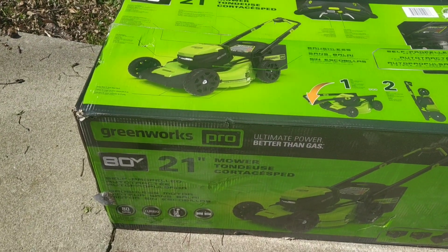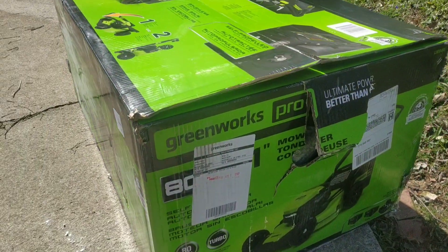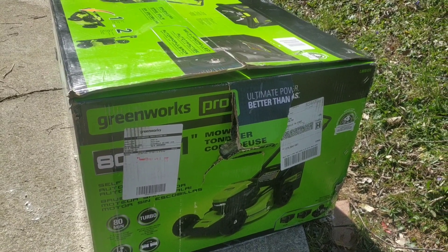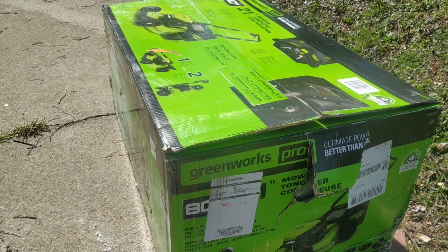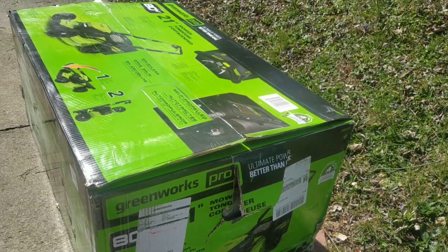We're about to unbox this thing. There's a little bit of damage on that side and it's not the best tape job in the world. Let's hope the product is okay.